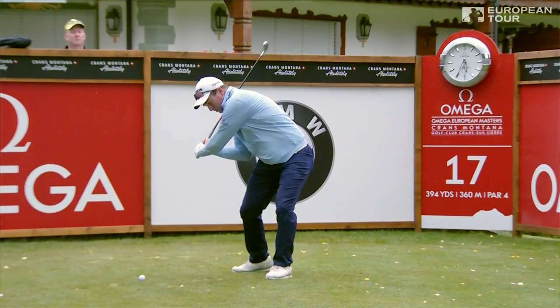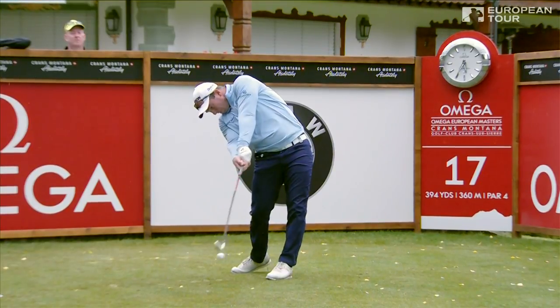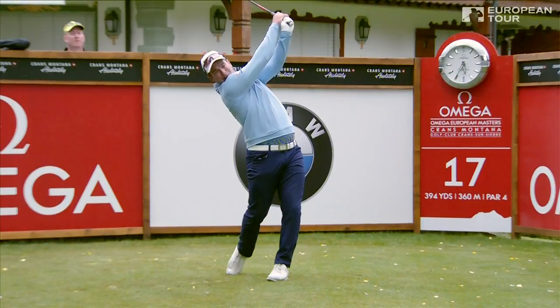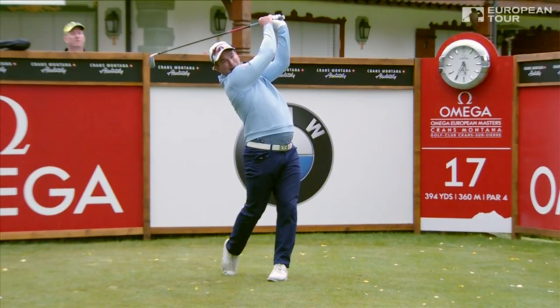Whoa! Get in there, my son. You would not want anything trapped between ball and club face there. No stack and tilt there, Sam. No stack and tilt there.